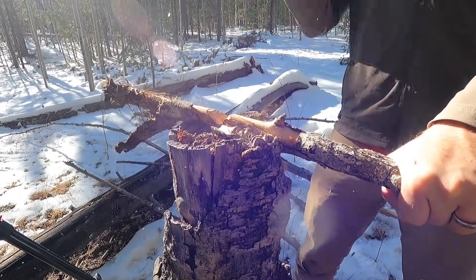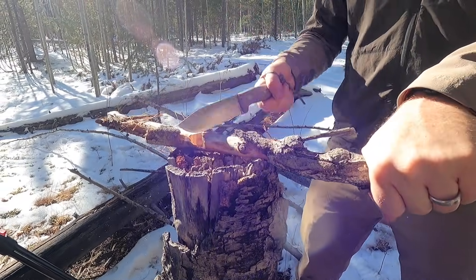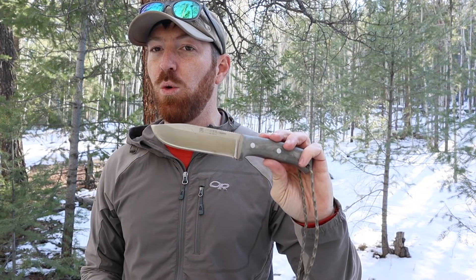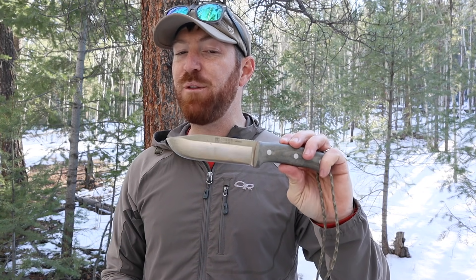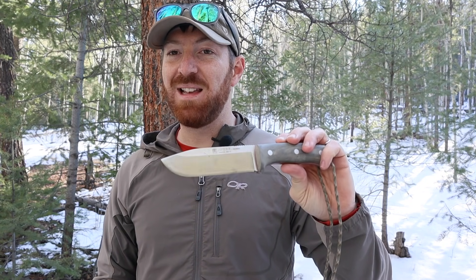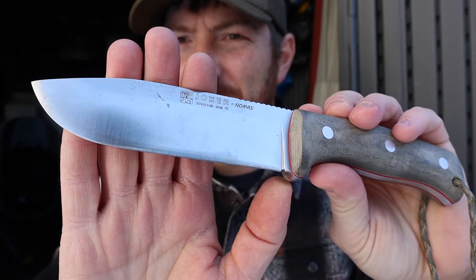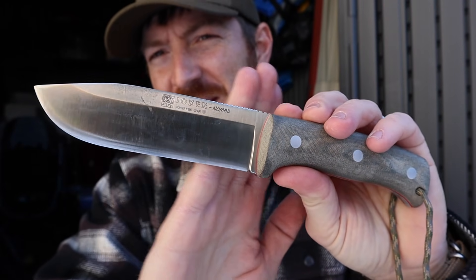We're going to jump into what this knife has to offer — what the convex grind does, its capabilities, and some competitive options — so you can get a feel for this bigger, beefier fixed blade and how it competes with what else is on the market. Let's go ahead and start getting lost in the Joker Nomad.